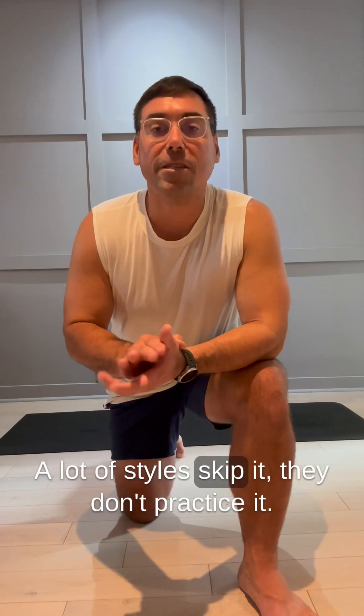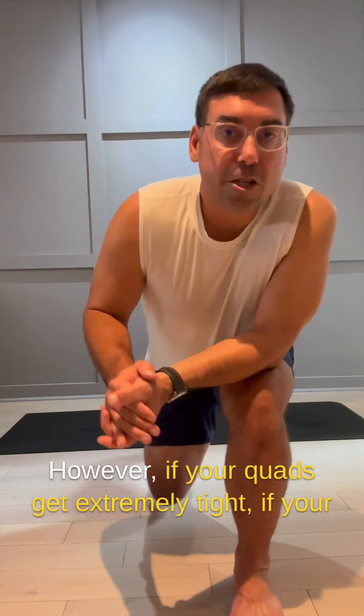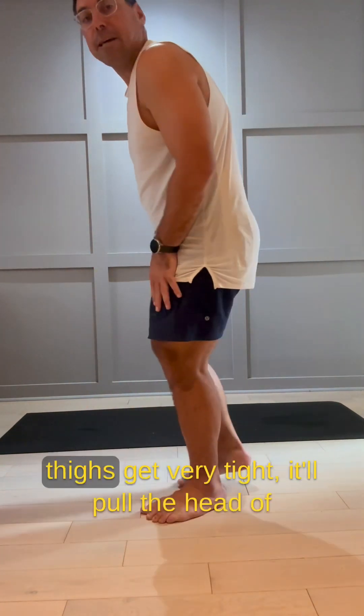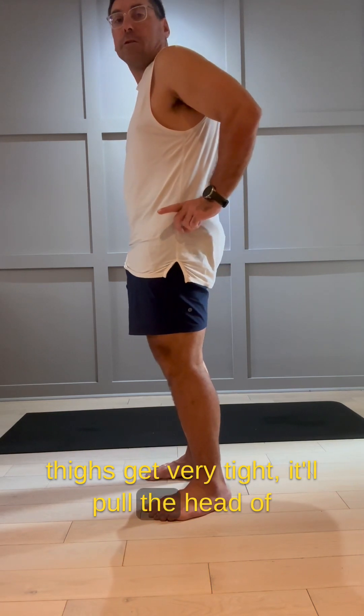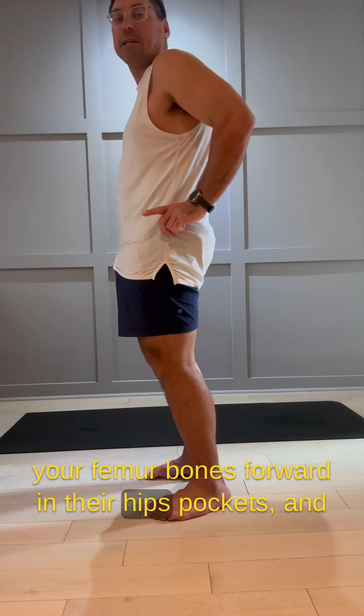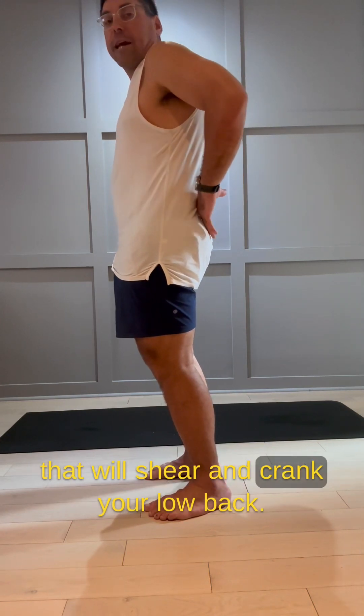A lot of styles skip it, they don't practice it. However, if your quads get extremely tight, if your thighs get very tight, it'll pull the head of your femur bones forward in their hip sockets, and that will shear and crank your low back.